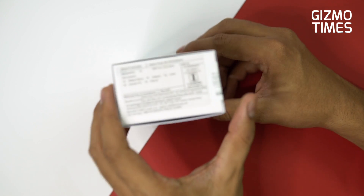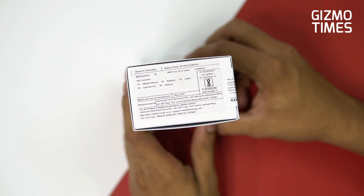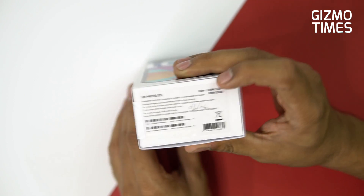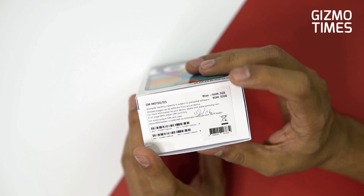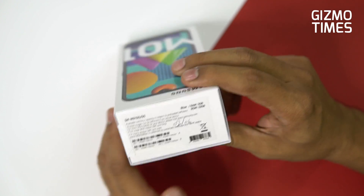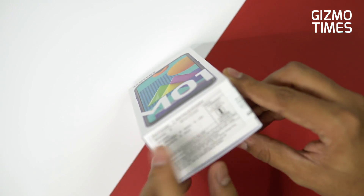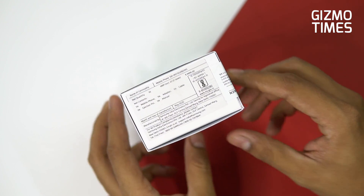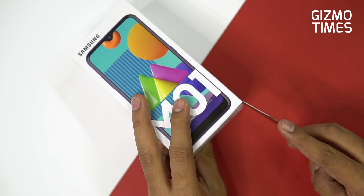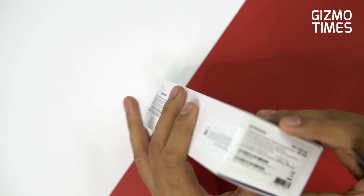3 plus 32 GB is the only option available in this smartphone. This is the blue color variant. The one available at the store was 3 plus 32 blue, and the ROM and RAM are the same — there are no different variants. It's just launched, straight from the store. The MRP is 9999 but it's actually priced at 8999 — but is it really good enough to justify that price?